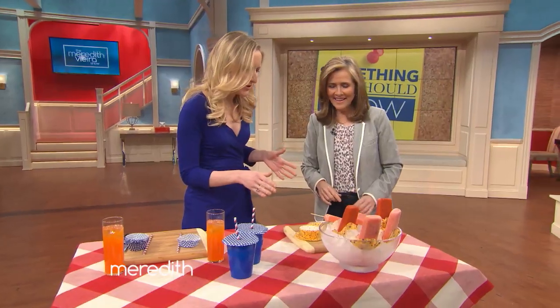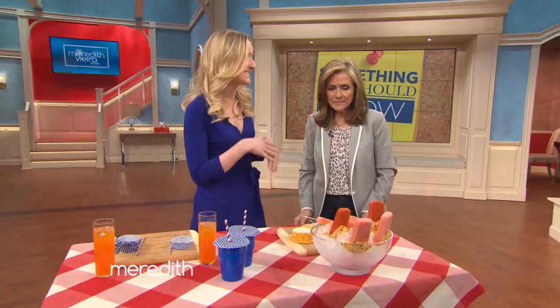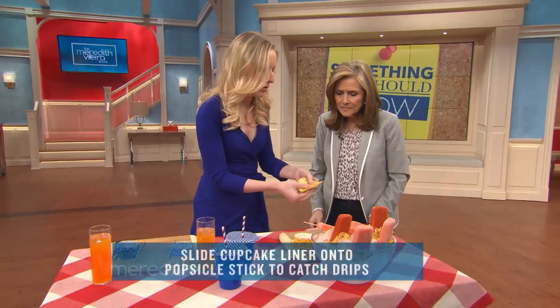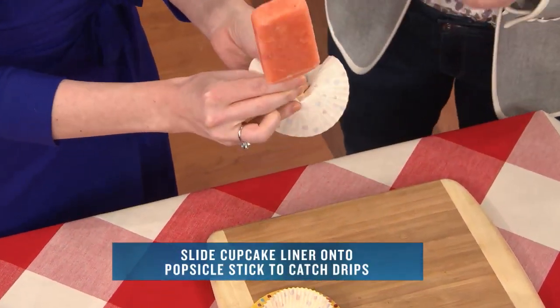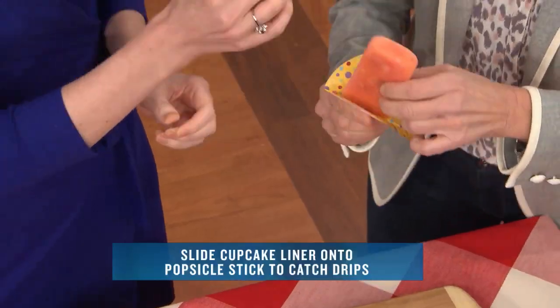The first hack we're going to show you is creating a drip tray for your popsicles. When the temperatures rise, they can get messy and sticky and melty. So what you want to do is cut a little hole inside the cupcake liner, flip it over, and slip the popsicle stick through — and voila. Very clever.